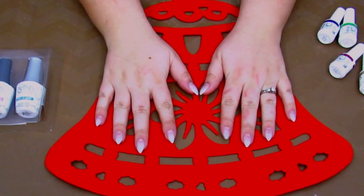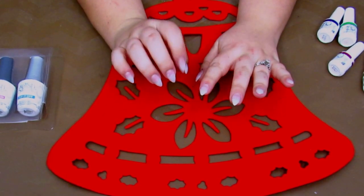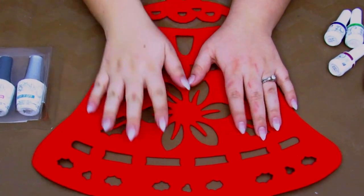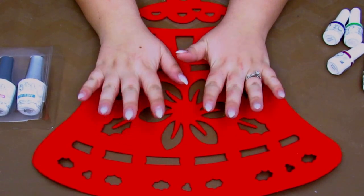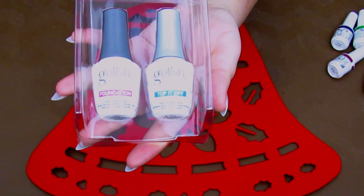I'm going to show you how to use a nail stamping kit. I'm not going to show how to do the actual acrylic nail — I do have a tutorial for that which I'll link nearby. For this look, I am using Gelish, one of my favorite gel polish brands.